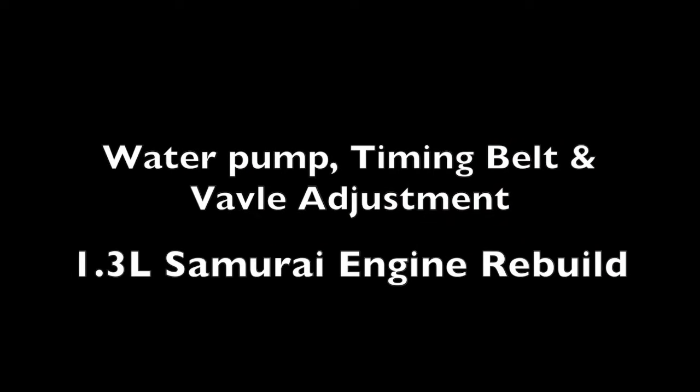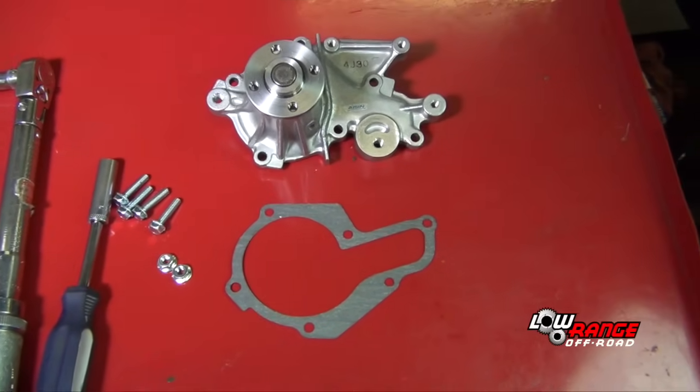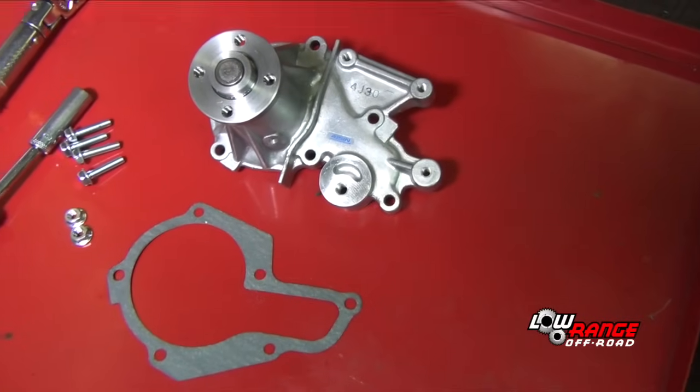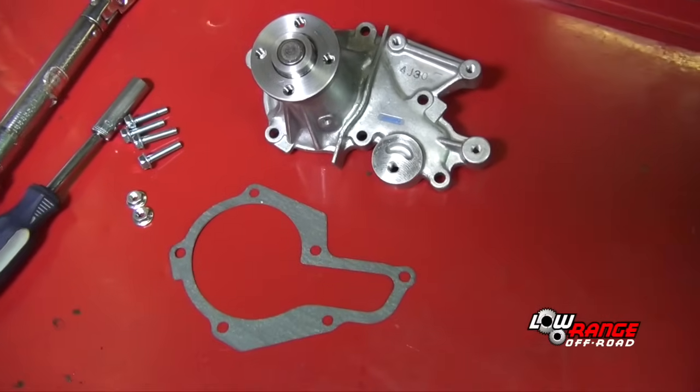In today's presentation we will be showing the proper installation of the water pump and timing belt on a 1.3 liter Suzuki Samurai engine. We also show the proper procedure of adjusting valves. Although replacing the water pump is not required when servicing the timing belt, it is a good idea since most of the timing belt components have to be removed to access the water pump. So we'll be showing the installation of the water pump as part of this video.